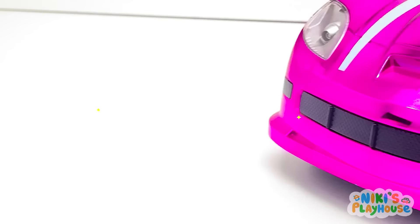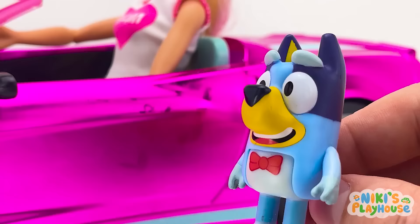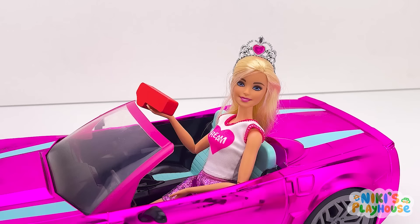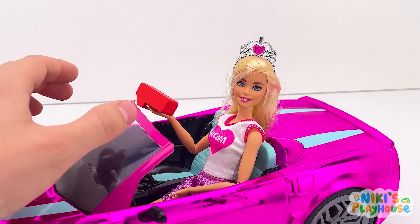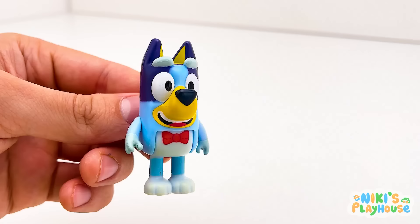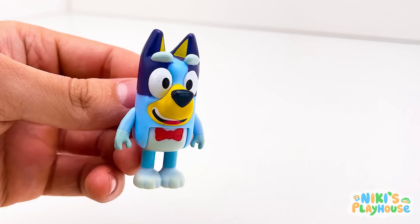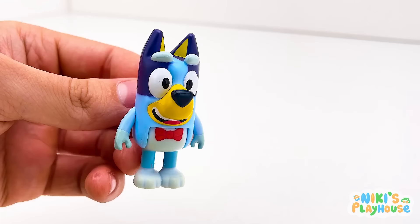I can't see any numbers here! Who is this in the pink car? Hi Bluey! What's up? We've lost the numbers from our game! Is this yours? Wow! Yes! Thanks, Barbie! What number is it? Number one! It's red number one! Let's count the ring! One red ring!